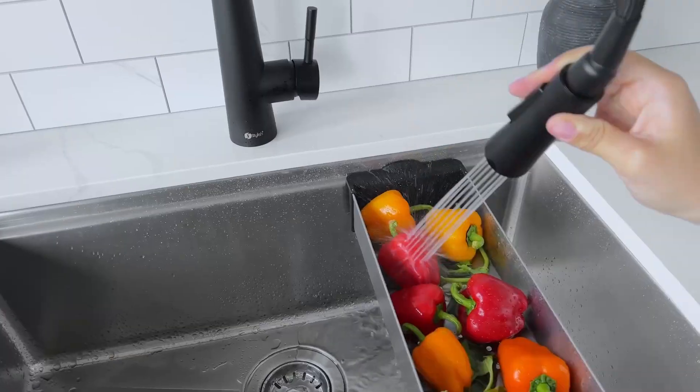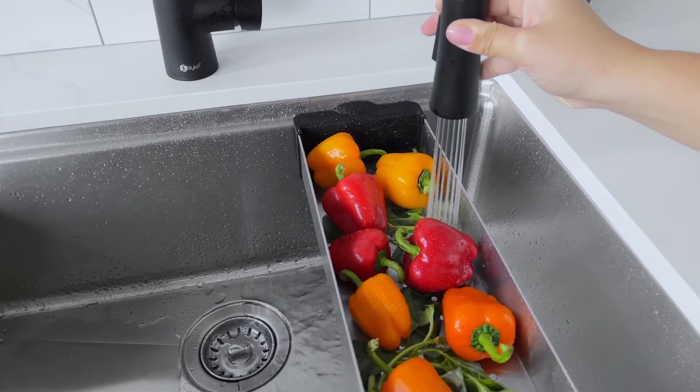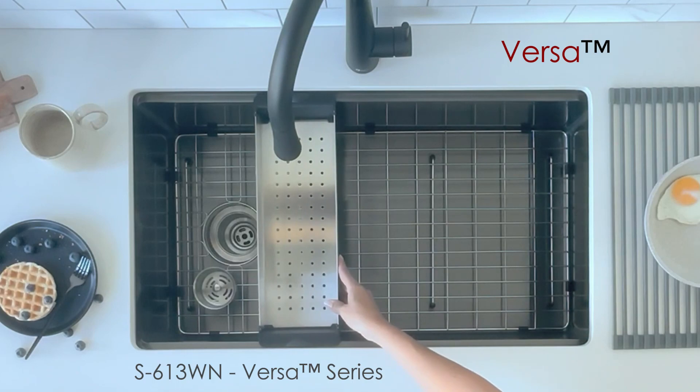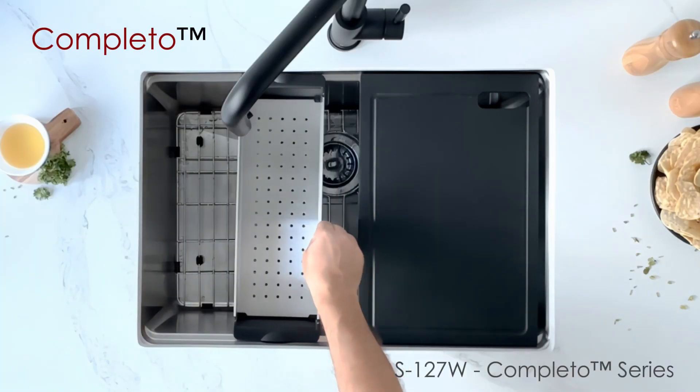Versatile functionality: wash fruits or vegetables, drain pasta, dry dishes and cups, or store small utensils. It's designed to fit seamlessly with Versa and Completo Workstation Sinks.